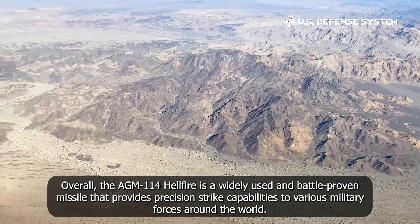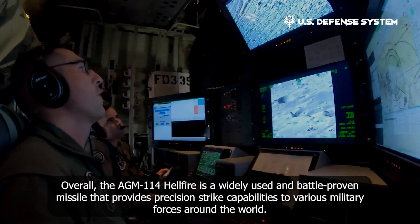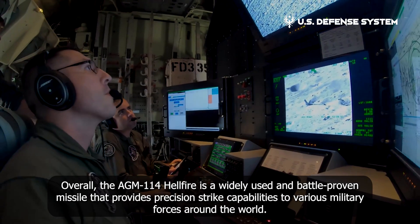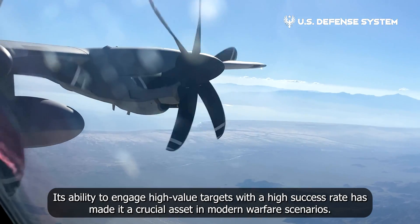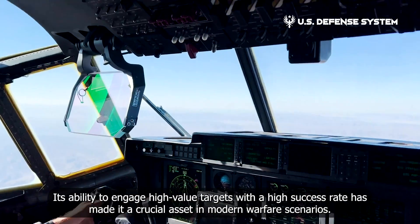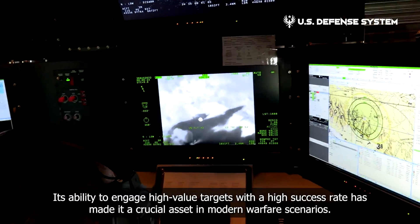Overall, the AGM-114 Hellfire is a widely used and battle-proven missile that provides precision strike capabilities to various military forces around the world. Its ability to engage high-value targets with a high success rate has made it a crucial asset in modern warfare scenarios.